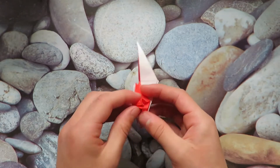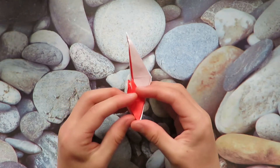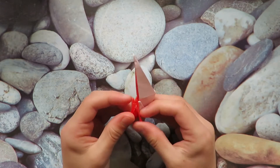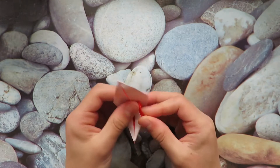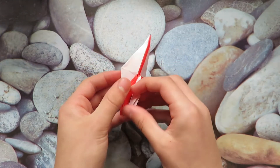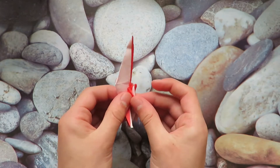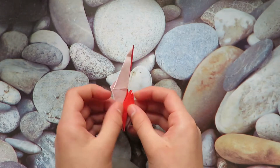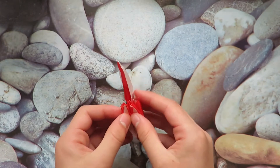Let's fold all of these little flaps up — there should be four. That's one, that's two, that's three, and the fourth one is at the front right here. Do the same on the other side. Fold each flap up and make sure you're not grabbing two flaps at the same time because they can lock together.